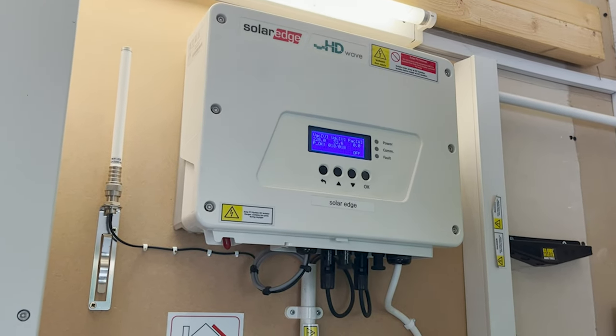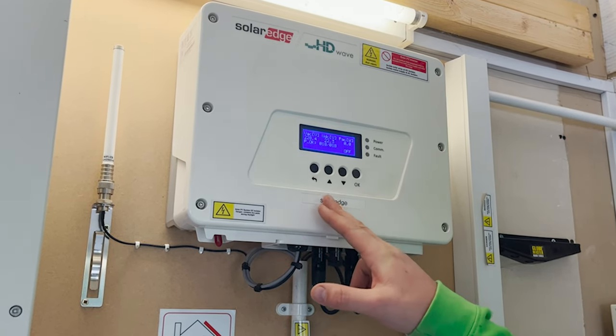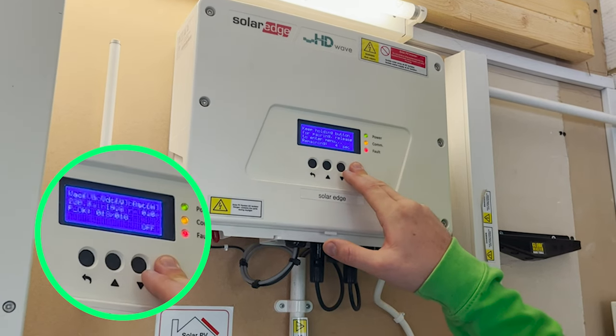Step 1: Press the OK button once to light the screen. Step 2: Hold the OK button for 5 seconds then release to enter the menu.